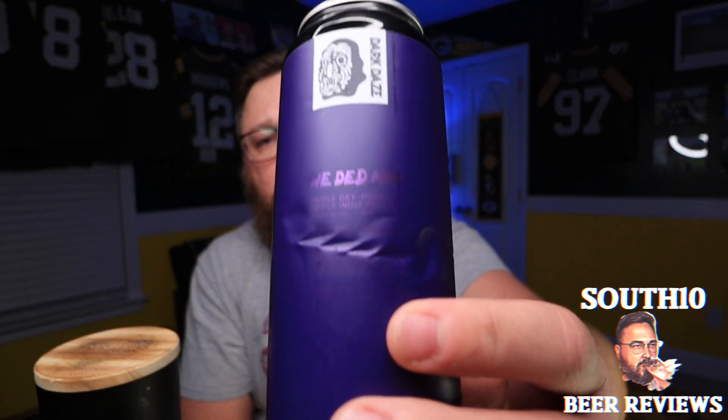It tastes great — there's nothing I would really change on the flavor profile. It's tasty, it's really good. It's a great triple IPA. As for a rating, I would probably sit it around four-four on this one. Really killer. So again, this is We Deadmon and this is the triple dry hopped — I don't know if they do another version of it, but triple dry hopped triple IPA. Great stuff. The Veil continues to impress.